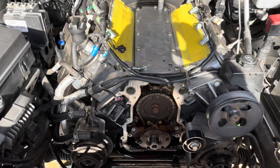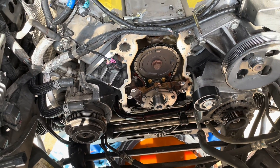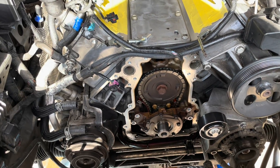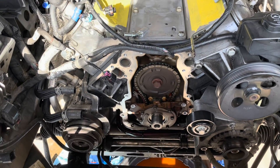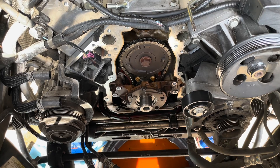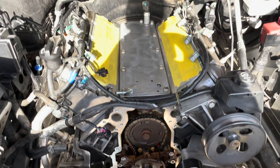So here we are. Got the timing cover off, balancer's off, water pump's off. About to do the oil pump down there. Getting further, just have a lot to do. Hopefully get this timing chain off, tensioner, all that good stuff, and then start putting it back together.